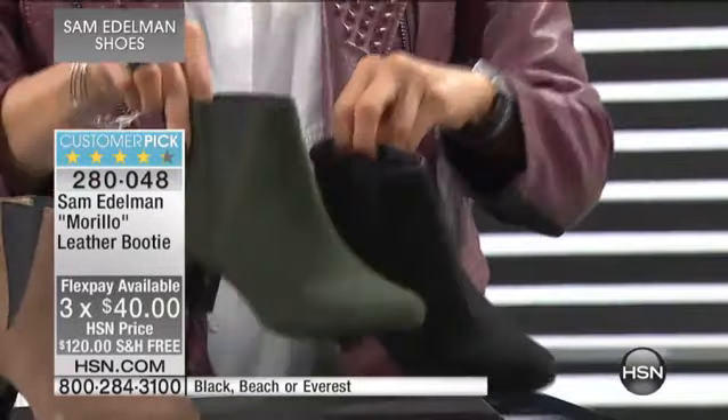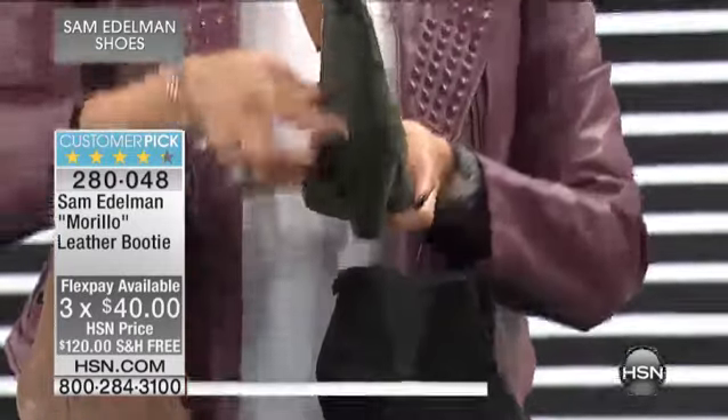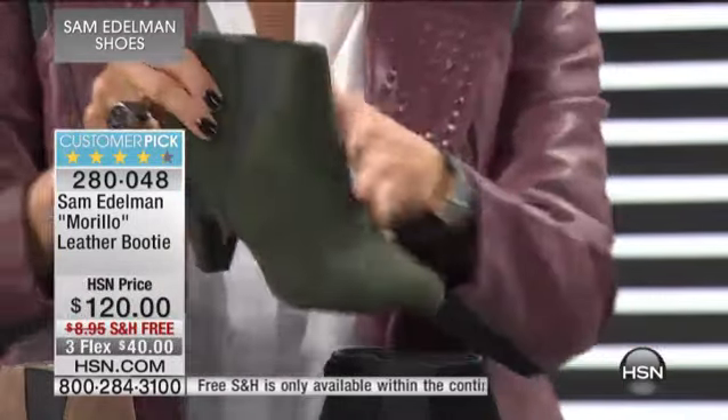This is that very artistic mod style boot. We have it in a perfect heel height and beautiful color. I'm holding the color — happened to stop here on this gorgeous green. It's called Everest.